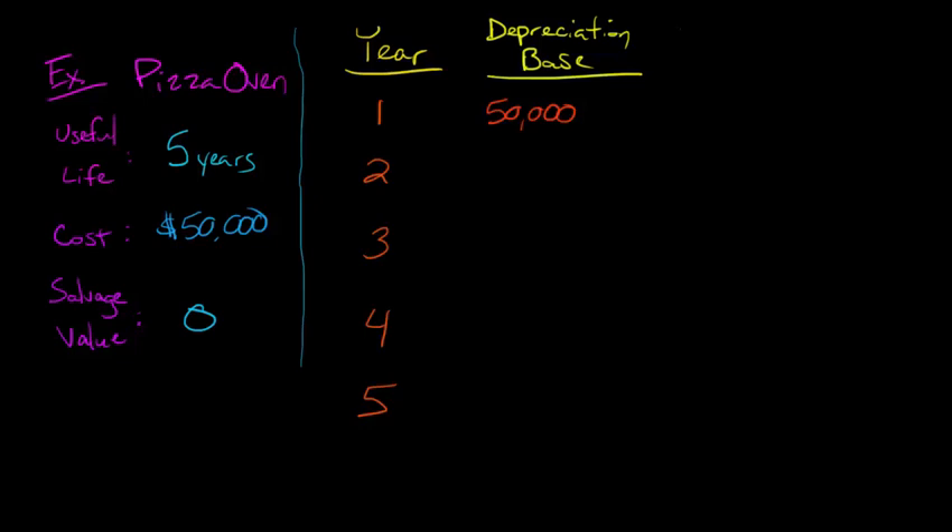For sum of the year's digits, we need to know something called the remaining life of the asset. Basically, at the beginning of year one, how many more years do we estimate this asset is going to be in service? Well, it's going to be in service five years — looking forward from January 1st of year one, this asset is going to be in place for five years. By year two, one of those years has elapsed, so the remaining life is four, then three, then two, then one. It's just the reverse — we're saying how many years are left.